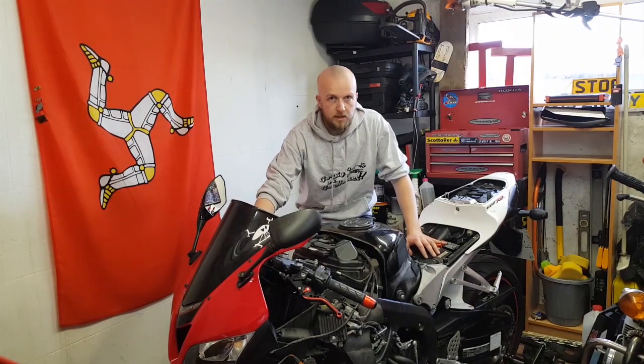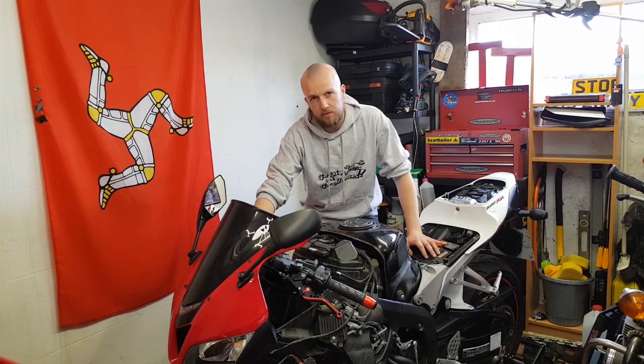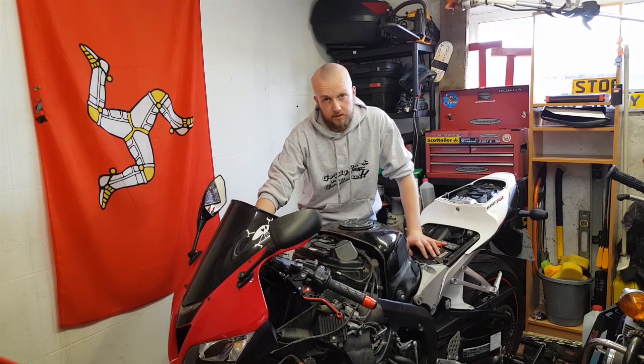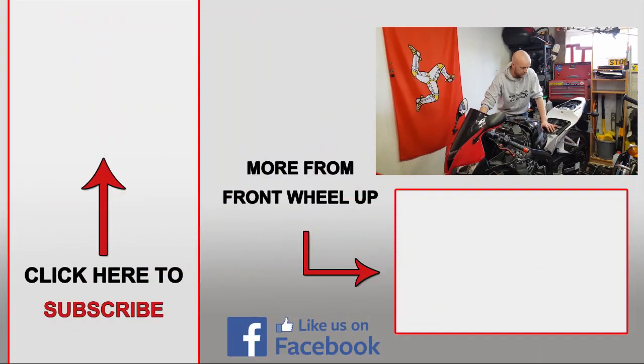That's it — keep an eye on the sump plug, and if that starts leaking it probably means you need a new crush washer. Also keep an eye on the oil filter; if that starts leaking, it's probably the O-ring damaged or it's not on tight enough. In the next video we're going to be flushing the coolant, replacing that, and also replacing the spark plugs. So stick around, subscribe, and I'll see you in the next one.